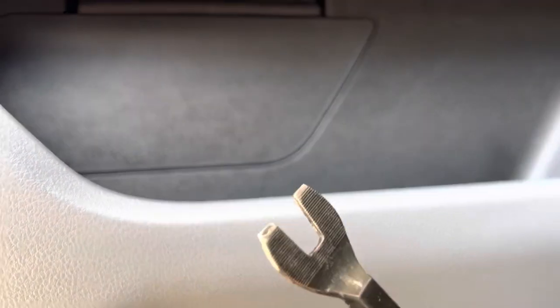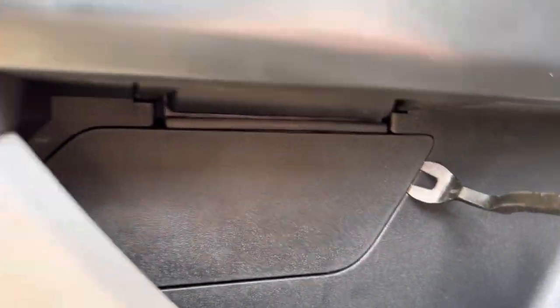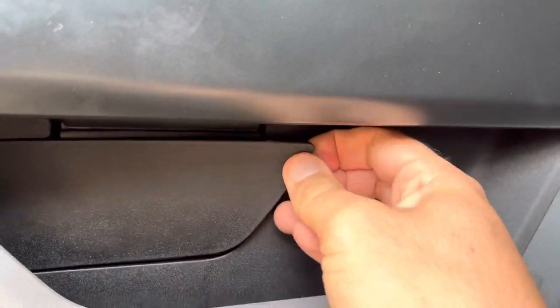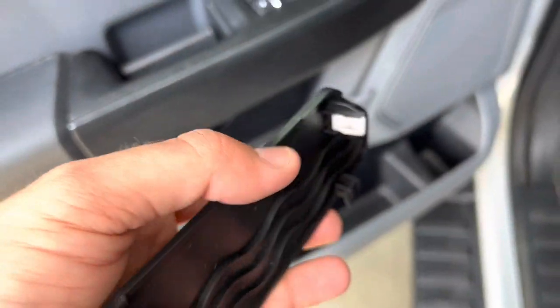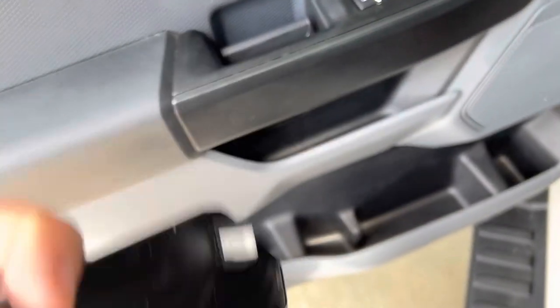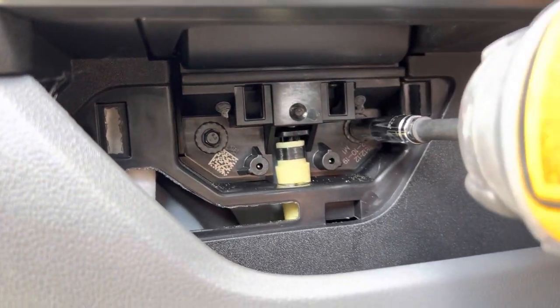Next we're going to go inside, and underneath the handle there is this access panel. We're going to get a pry tool, stick it under here, and pry this corner out, then work it out. You can see there are two push pins and then the bottom kind of pulls out — so you pull it out from the top and the bottom will just come right up. Then underneath this panel, we have two more 7mm bolts — just zip those right out.